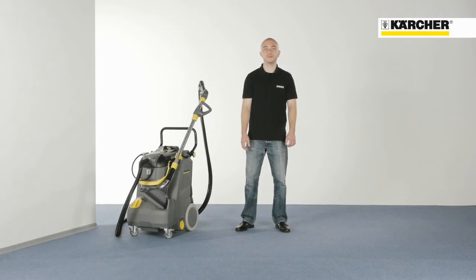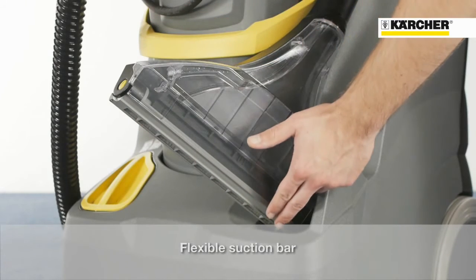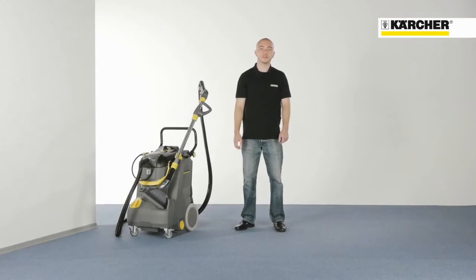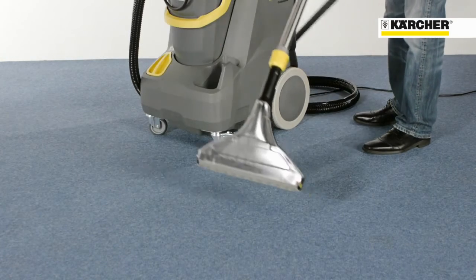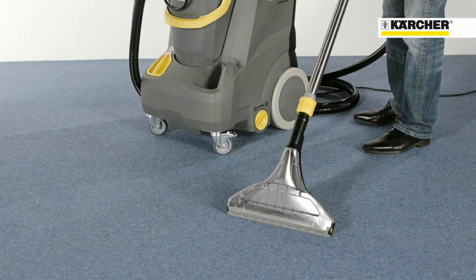Together with the Putsi 30-4 we offer innovative accessories. The floor tool features a flexible suction bar, which guarantees best extraction at every angle. At 350 mm wide, the large floor tool provides higher productivity even on large carpets.